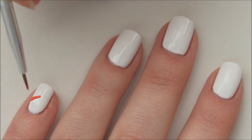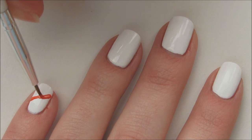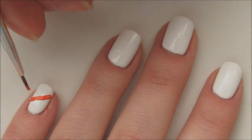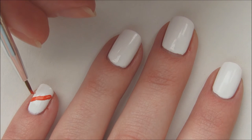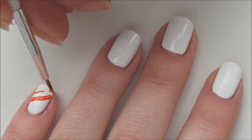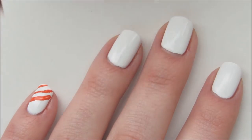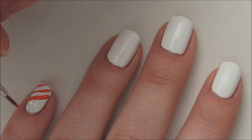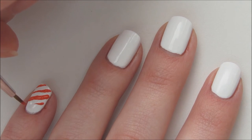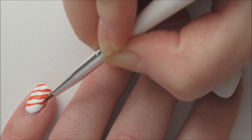With red acrylic paint, draw candy cane stripes on the pinky nail. You can choose whichever candy cane stripe you feel comfortable doing — vertical, horizontal, or diagonal. And if you don't have any acrylic paint at home, nail polish will work just fine. I chose acrylic paint so I didn't have to worry about possibly smearing my designs when it was time for top coat.